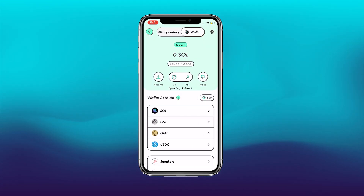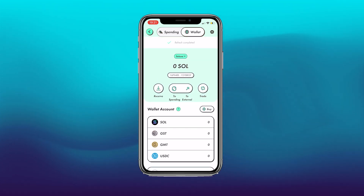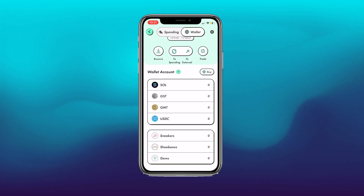It has loaded and says it is complete. After refreshing the wallet, you'll see zero Solana and zero GST — confirming the transfer went through.